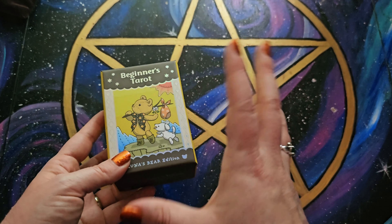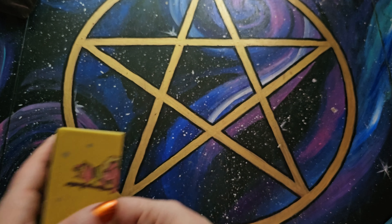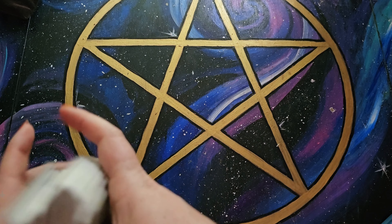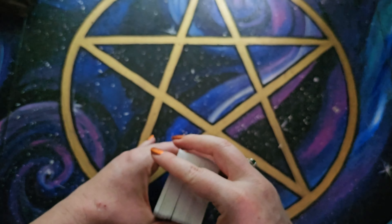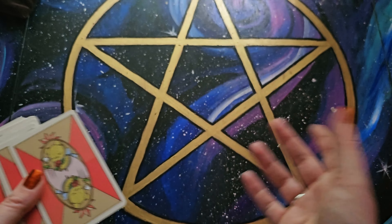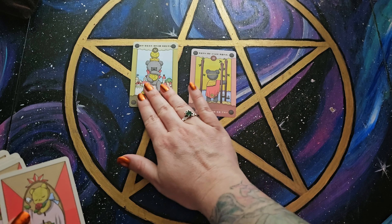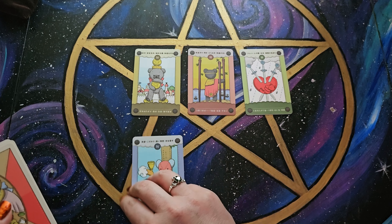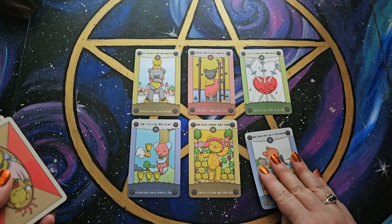So I grabbed a small deck — the Beginner's Tarot, Luna's Bear edition. This is both English and Japanese, but obviously we're just going to be paying attention to the English here. Let's say, for example — because this one's small, we can go a little bit larger. This is a sample Lenormand reading, going to be six cards. And these are indicating the houses of this Lenormand reading. So we're using tarot as the houses.